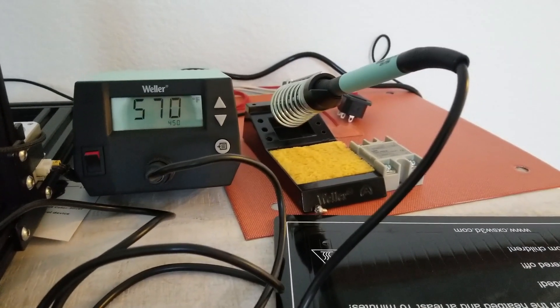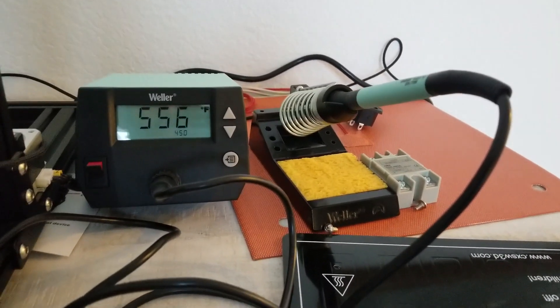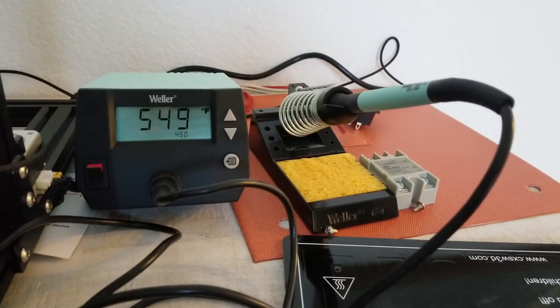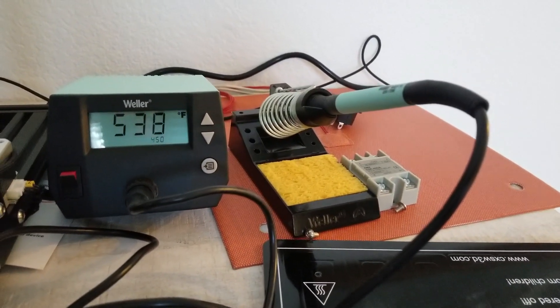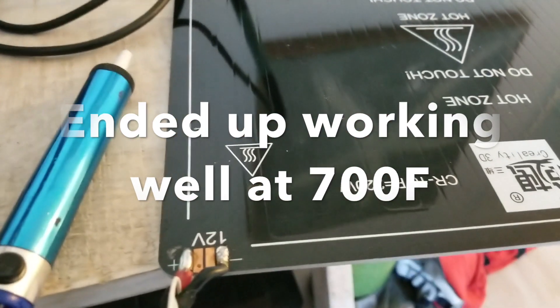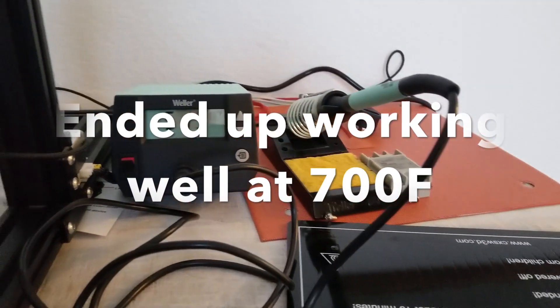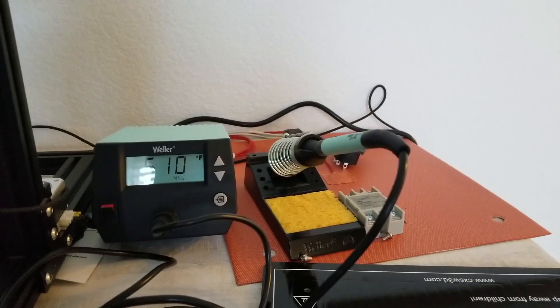I just plugged this in and turned it on and it was set to like 750, and it just started shooting up before I even noticed. I turned it down to 450 — I'm not really sure what temp I need to melt these, but I can increase it. I guess I don't want to just blast it.